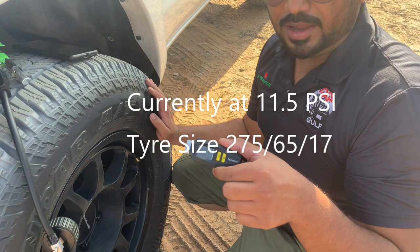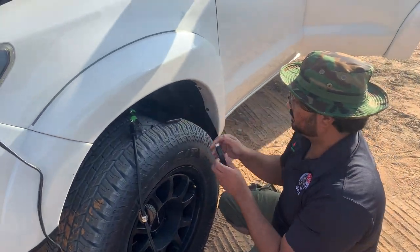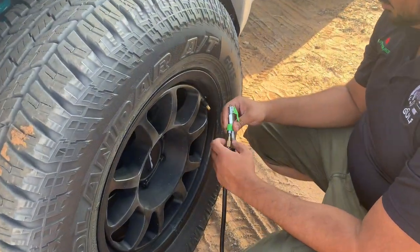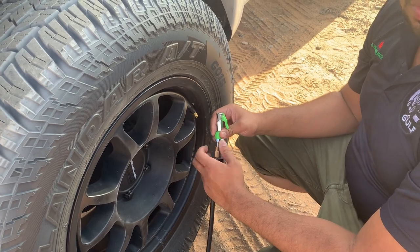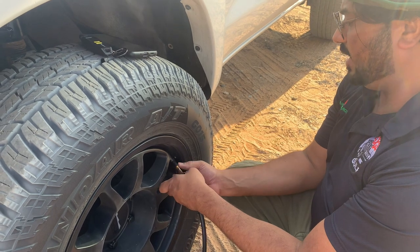It's 11.5 PSI. I'll connect it directly so as not to have any leak — so 11.5.